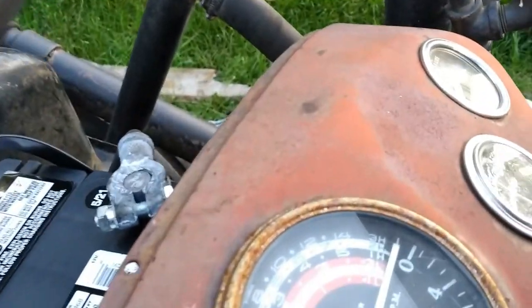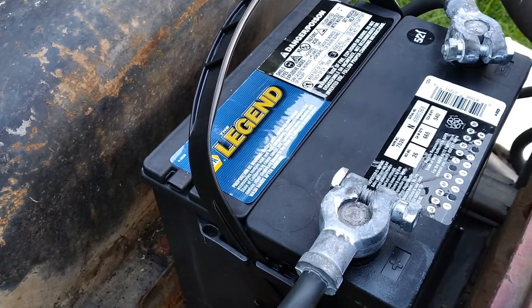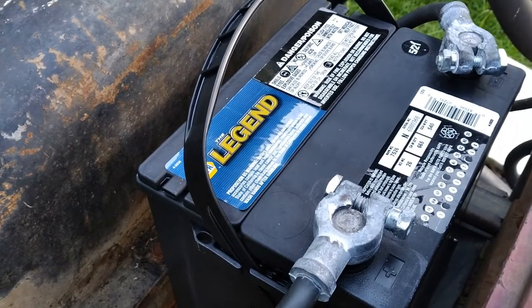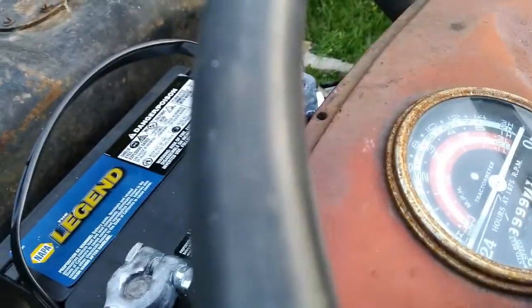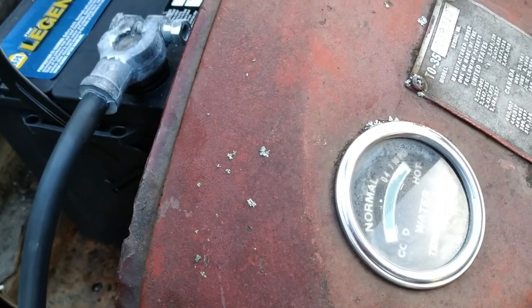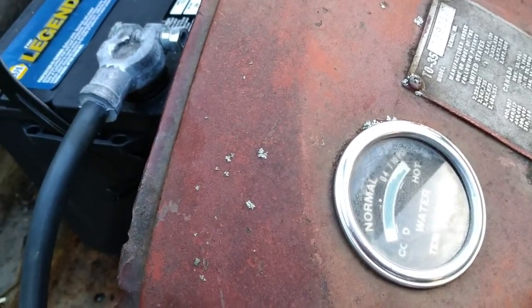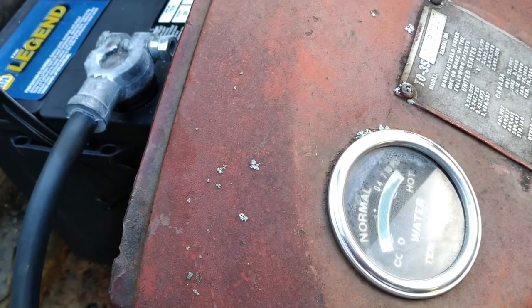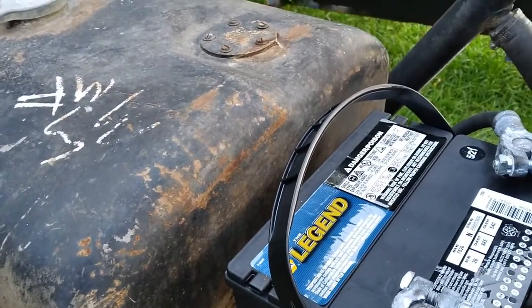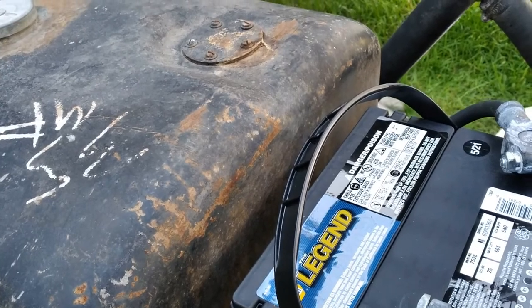The oil pressure gauge doesn't work. The ammeter says it doesn't work, but I just checked the charging system and we're charging — revved up to about 13.5, 13.6 volts. That's good. The tach doesn't work. Don't know if the water temperature gauge works; haven't run it hot enough yet. I pulled the line for the oil pressure gauge and it's squirting oil out pretty good, so the oil pressure itself works — fairly decent.